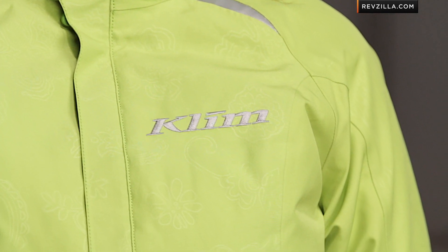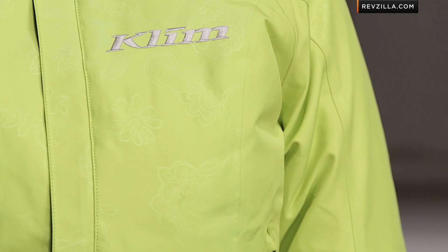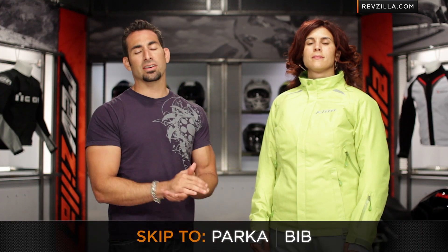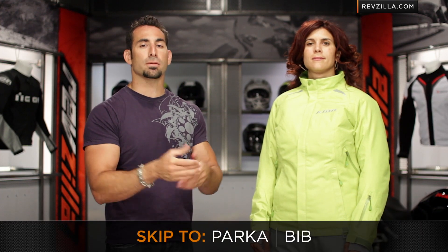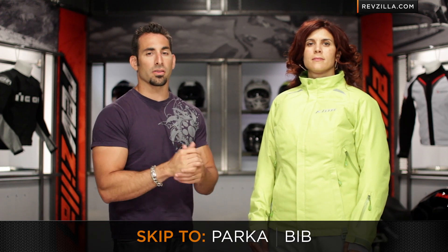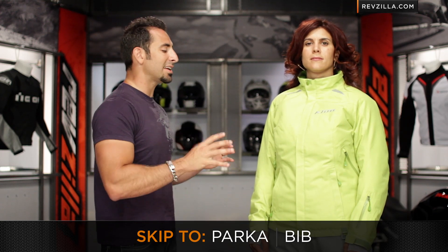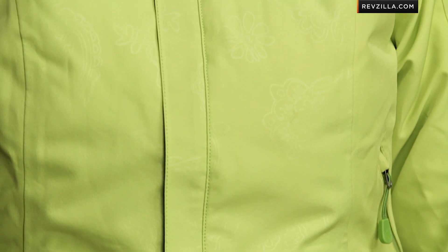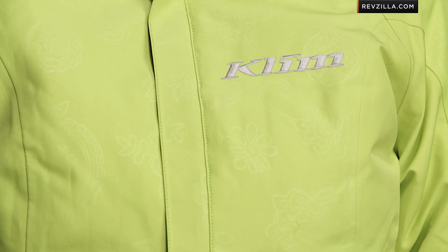I'm going to take a deep dive into the jacket, but if you're just interested in the Allure bib — the bottom half of this outfit — click the menu to skip forward to that section. The jacket comes in four colors: black, clover, arctic blue, and kiwi. This is the top of the food chain; if you wanted just a shell for ladies, you'd move to something like the Alpine.